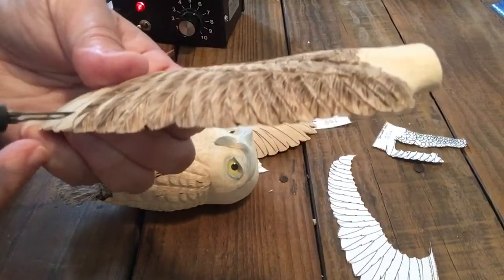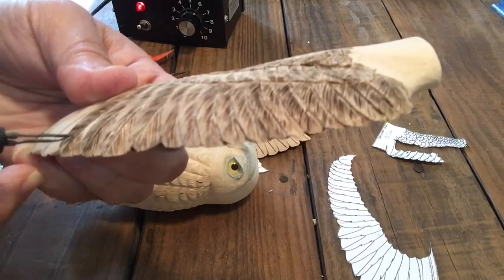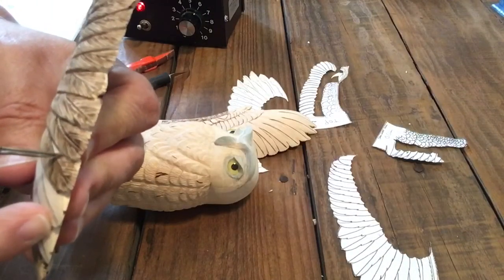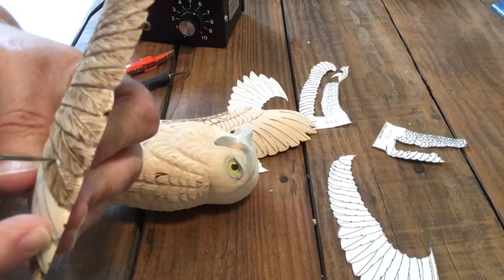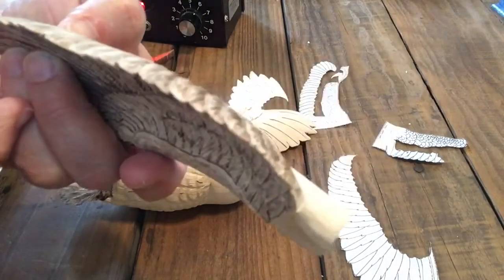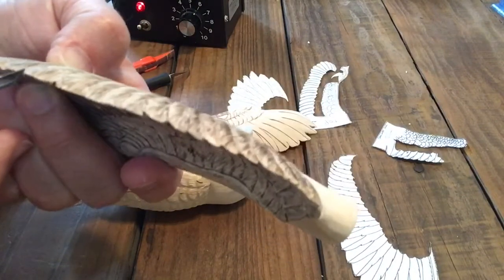In competitions, the guys that compete with these types of carvings really pride themselves on how close they can get these burn marks together. In an inch they'll have over a hundred of these little burn marks, and they're really proud about it too.